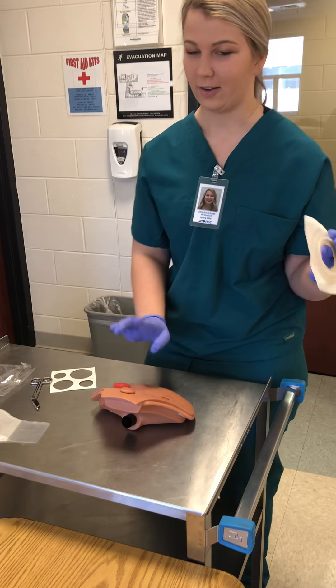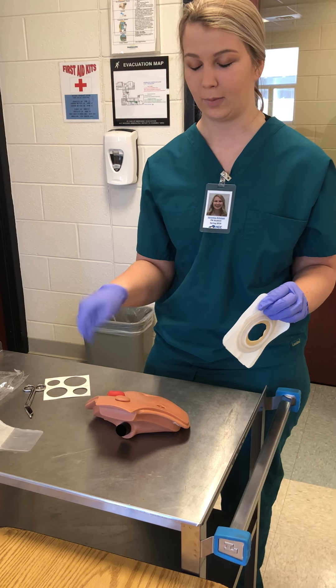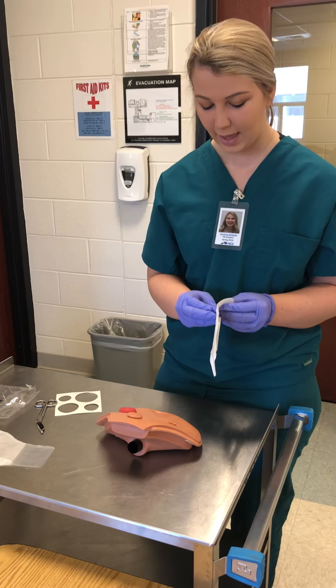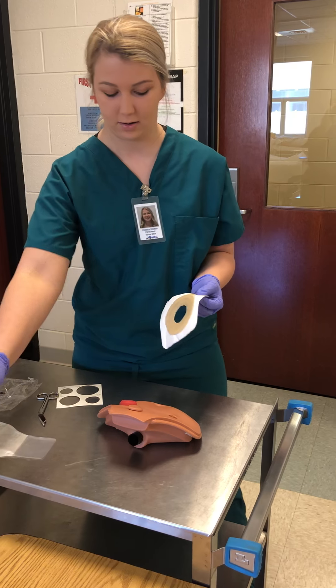Before I apply the wafer, I would clean the stoma off with a damp cloth — just dampen it a little bit, clean the stoma off and clean around it. Then if they want to put a barrier on there, I could do that.